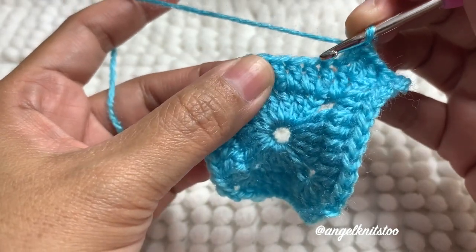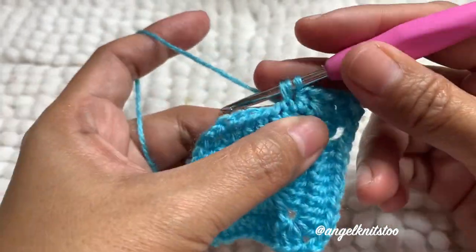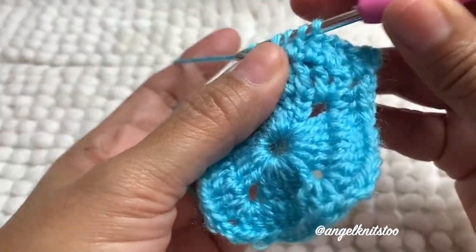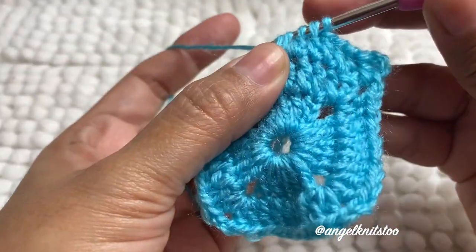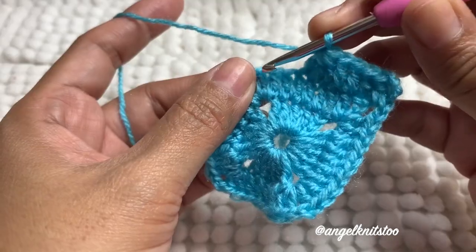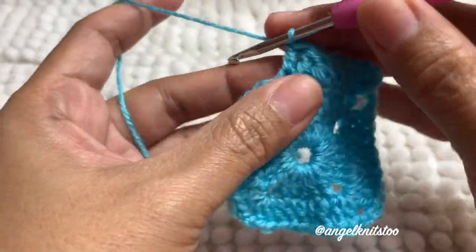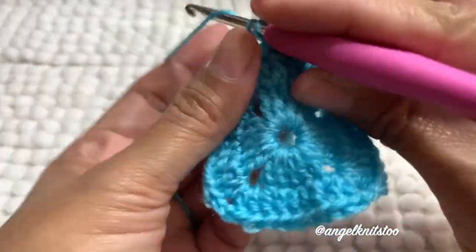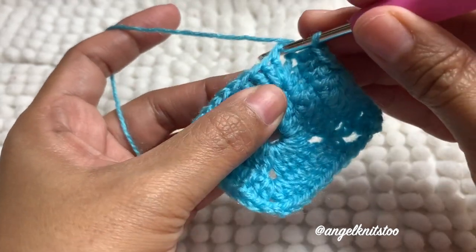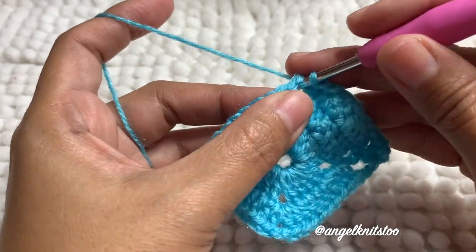On the next three double crochet, we're going to make three double crochet together. This is the second one, and this is our third. Then three double crochet again on the other side. And of course, in every corner, there is a pair of two double crochet, chain two, and another two double crochet.